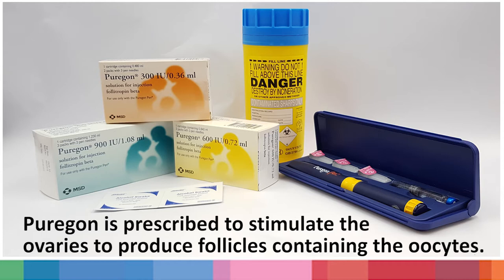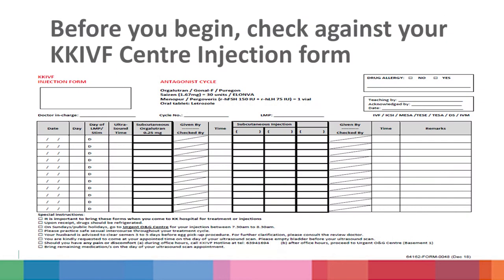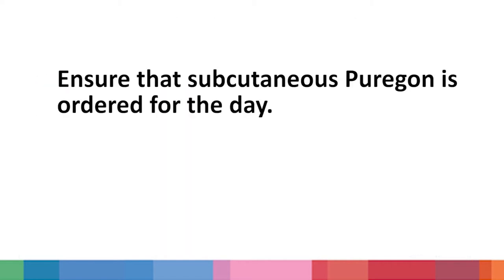The Pyoregon cartridge comes in three different units: 300 units, 600 units, and 900 units. Before you begin, check against your KK IVF Centre injection form to ensure that subcutaneous Pyoregon is ordered for the day.